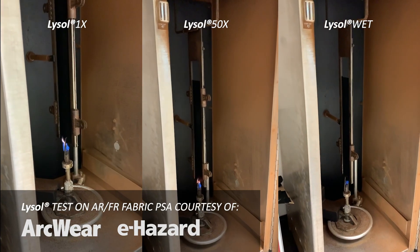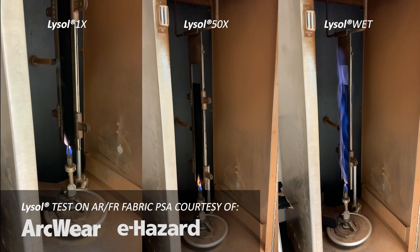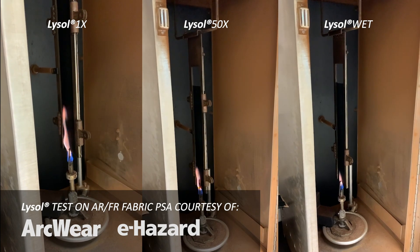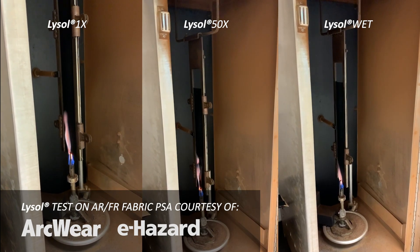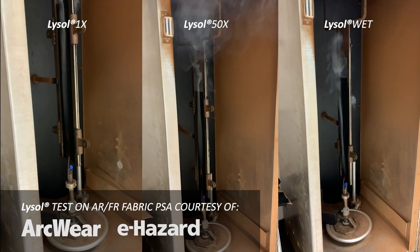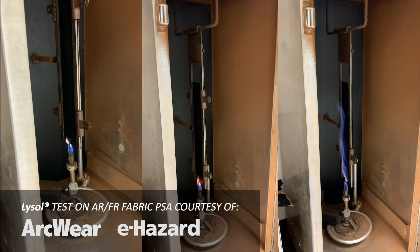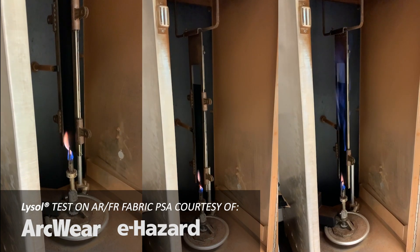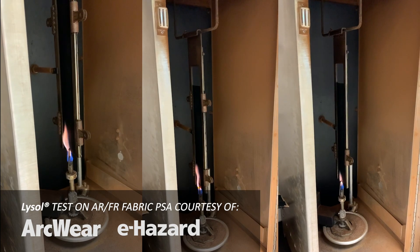While the single exposure on the left and the middle exposure of 50 applications — which was allowed to dry — had no significant effect on the char length or the after-flame time, the immediate exposure with the alcohol-based disinfecting spray that was not allowed to dry showed quite a bit of after-flaming.